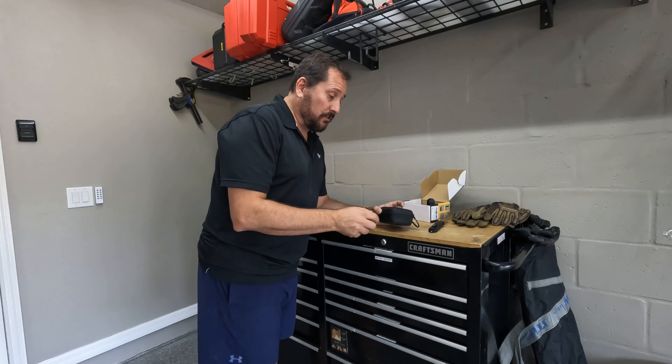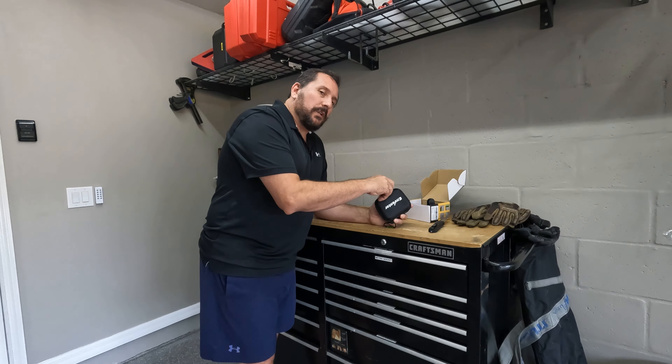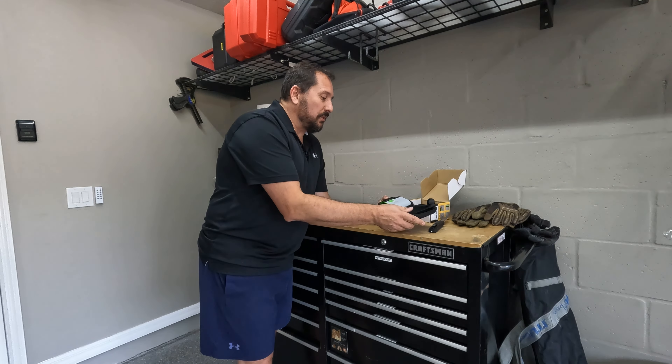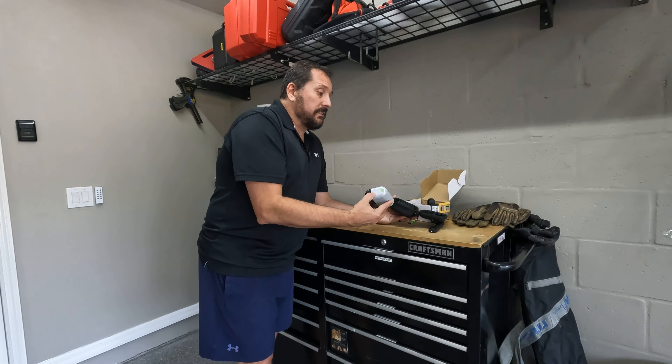With that quarter-by-20 thread you could use it on pretty much anything, from a photography tripod to a commercial tripod. So while I open it, let's talk about a couple of things that this would be really great for.